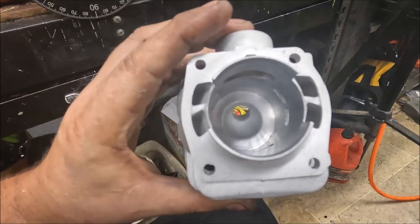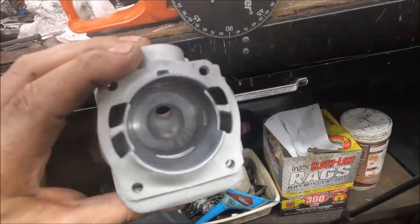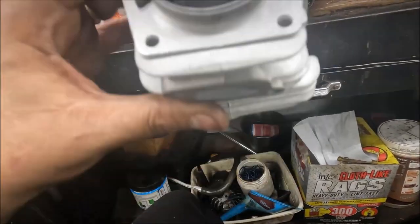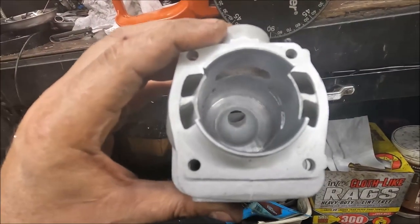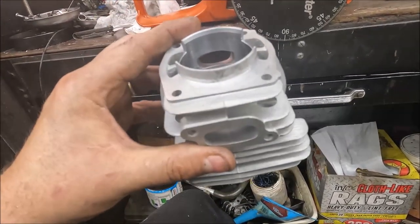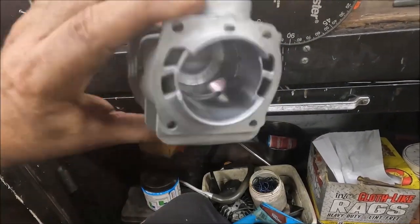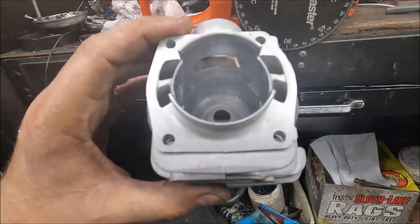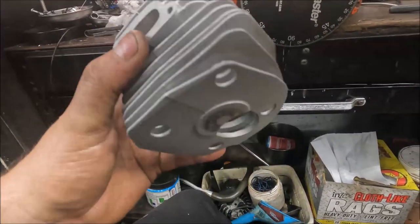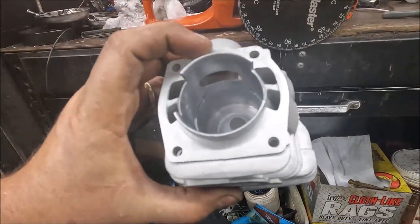Alright guys, machine work's done. If you remember I had 28,000 squish — I pulled about that much off the base and then pulled my material back out of the band to get the squish back to 20,000. So we pulled around 30 off the base and then somewhere around 20 out of the band. These could be taken further I suppose, but I think this will get us close to where we want to be.